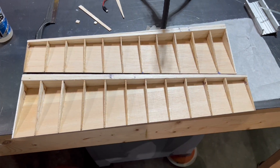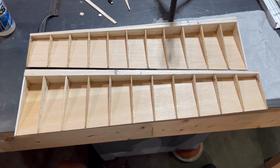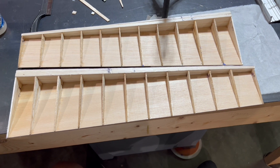We've got our bottom ribs in place. Let's put in our blocks to mount our hinges and our hard point for our control horn, and then we're going to sheet our elevator. So let's get started.